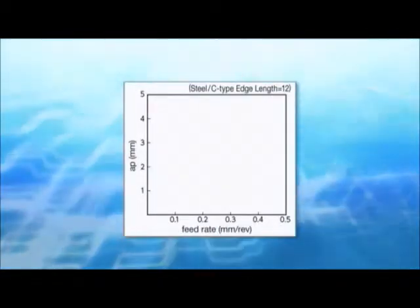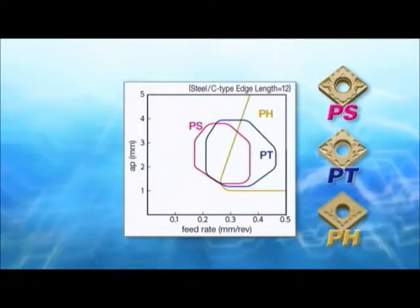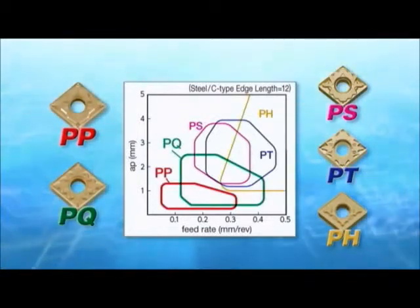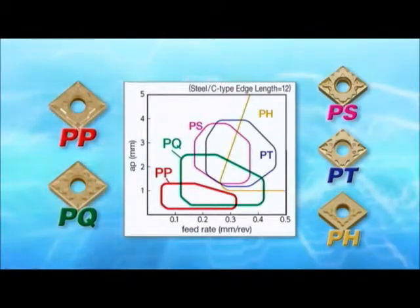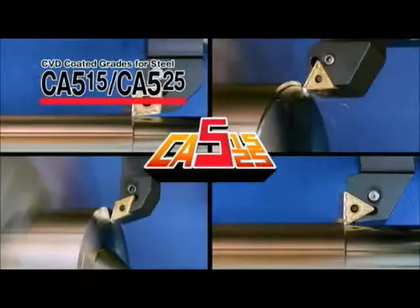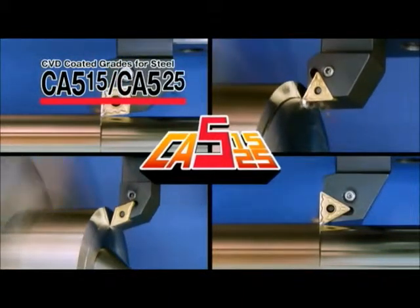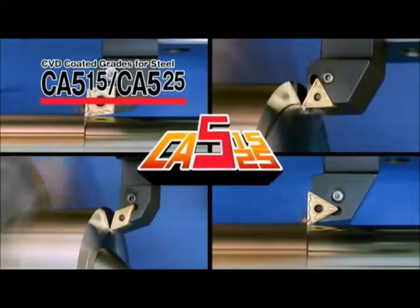The new PP and PQ chip breakers, which have been added to the conventional PS, PT and PH chip breakers, are suitable for steel machining. Give CA515 and CA525 an opportunity to advance your productivity.